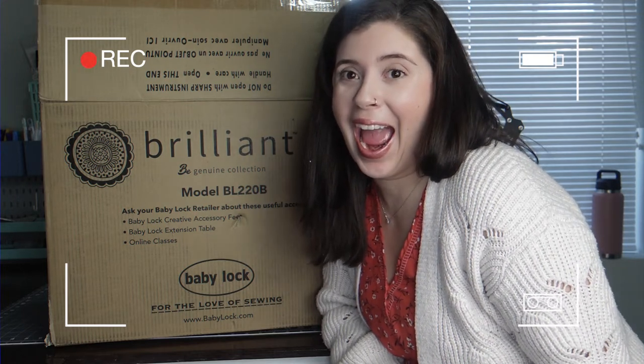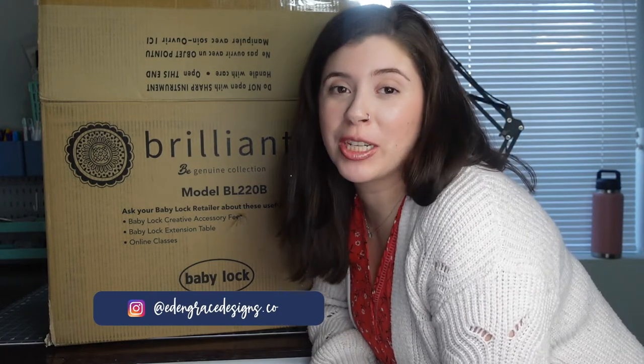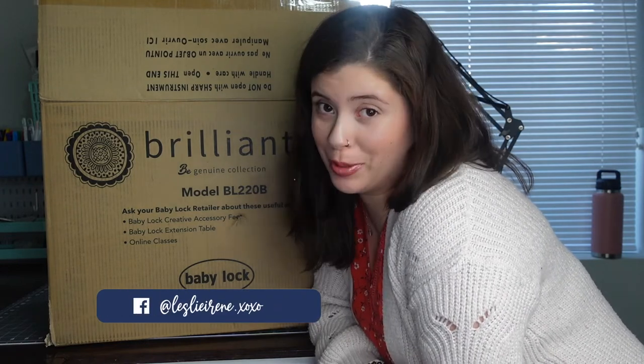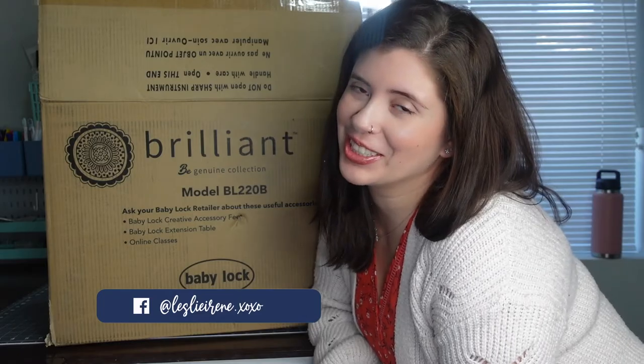I'll show you how to thread the machine — this is going to be my first time playing with it. If you want to see all of that, just keep watching. If you're new to my channel, my name is Leslie. My channel is all about crafting on a budget: I do Cricut, sublimation, and now sewing videos. If any of those things interest you, please consider subscribing.